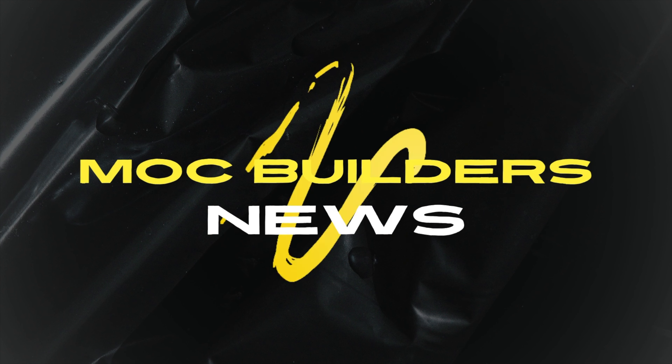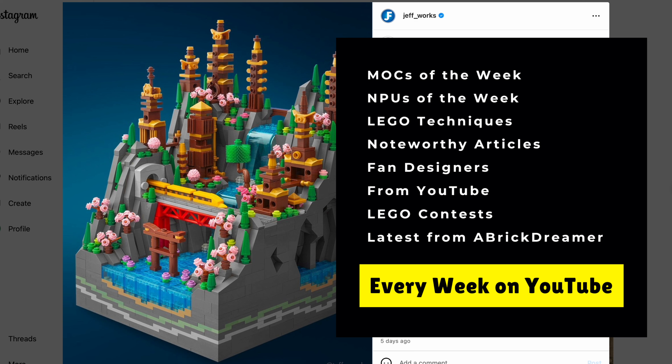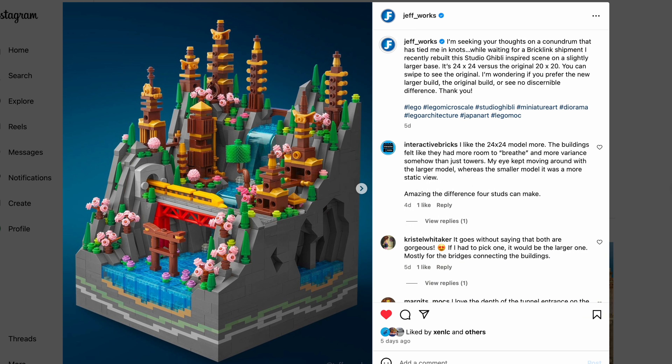So let's start right away. I'm going to try to put some timestamps down below if you want to skip to different parts of the video. But let's start with the Mock of the Week, which is this awesome Studio Ghibli-inspired scene by Jeff Forks.